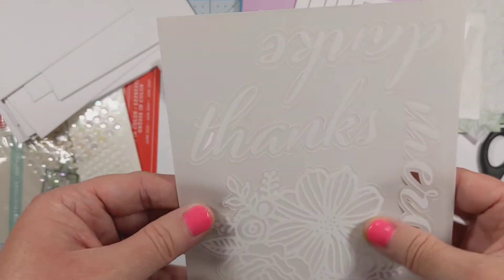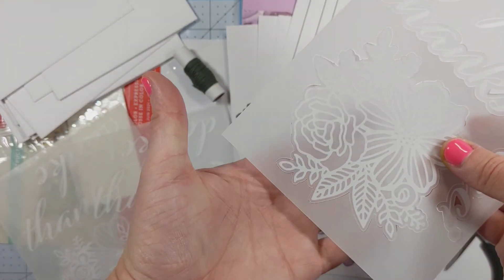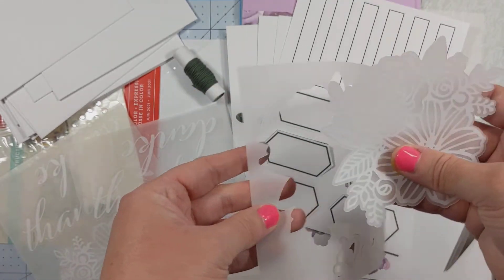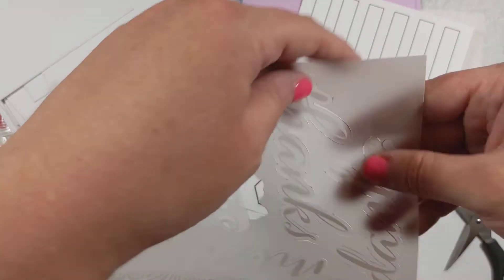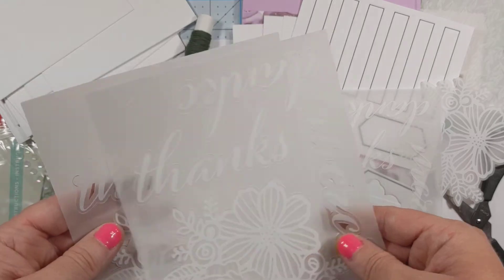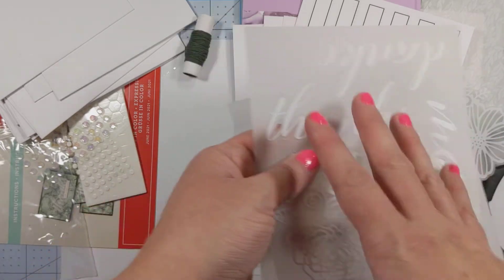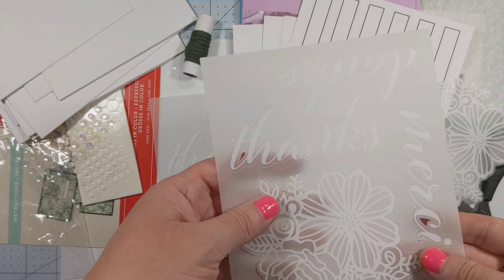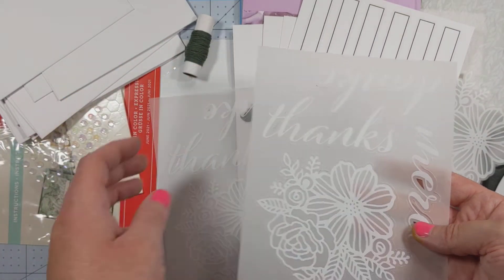Last but not least, we have these super delicate vellum sheets — so pretty. These are the same kind of translucent material and we get a big set of flowers here. This beautiful flower punches out really nicely. And then we get 'Thanks' in three different languages: you've got 'thanks,' you've got 'danke,' and you've got 'merci' — English, German, and French. I know some people like having everything in one language, but I think thanks is kind of a universal thing. A lot of people know how to say thanks in multiple languages and I like that they include different languages. But if you don't want to use 'danke,' you could always just use 'thanks' and find something else to put on your cards in its place.